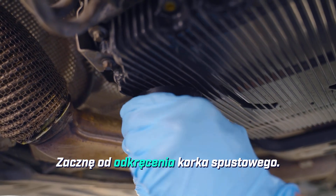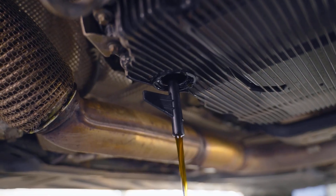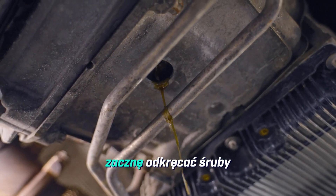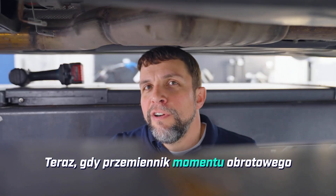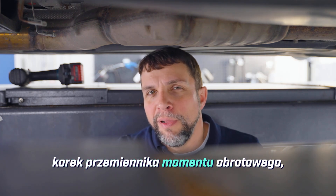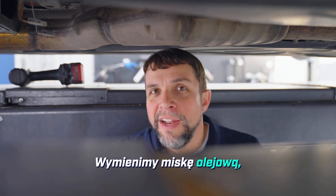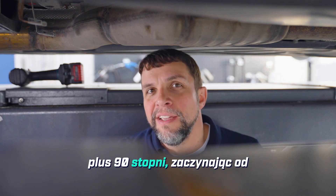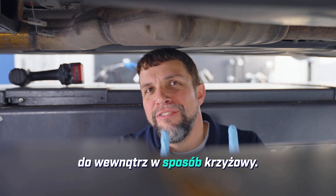I'll start by removing the drain plug. I'll put the pipe into position four. I'll remove the drain plug from the torque converter and then I will start removing bolts for the oil pan so it can be removed. Now that the torque converter has finished draining, we will replace the torque converter plug — torque it to 10 newton meters. We will replace the oil pan and torque those bolts to 4 newton meters plus 90 degrees, starting from the outside corners and working your way inwards in a crossing fashion.